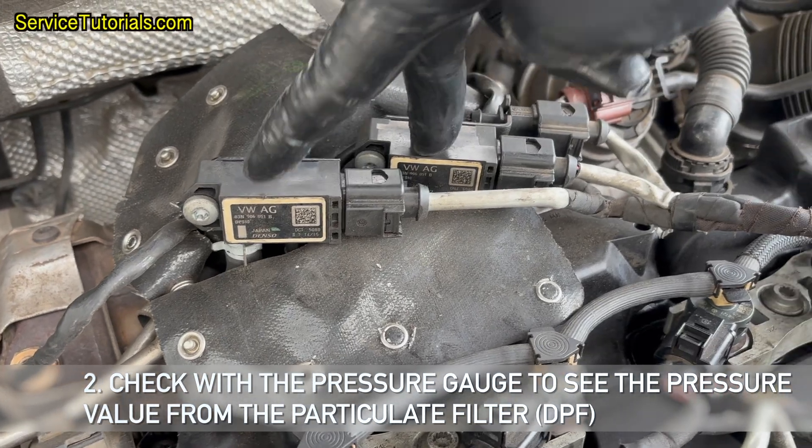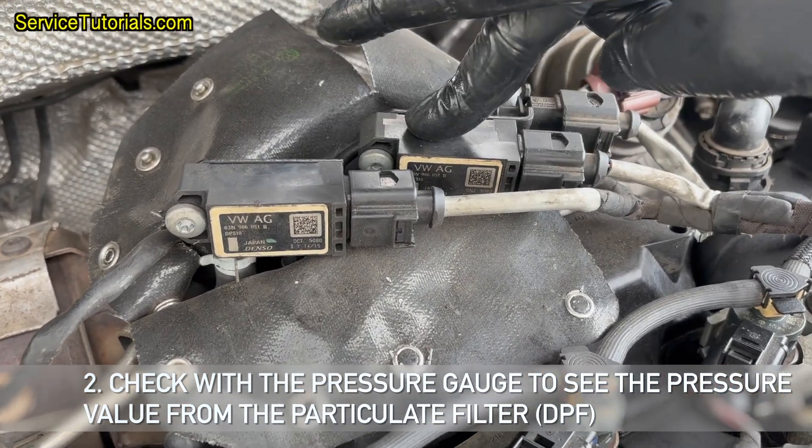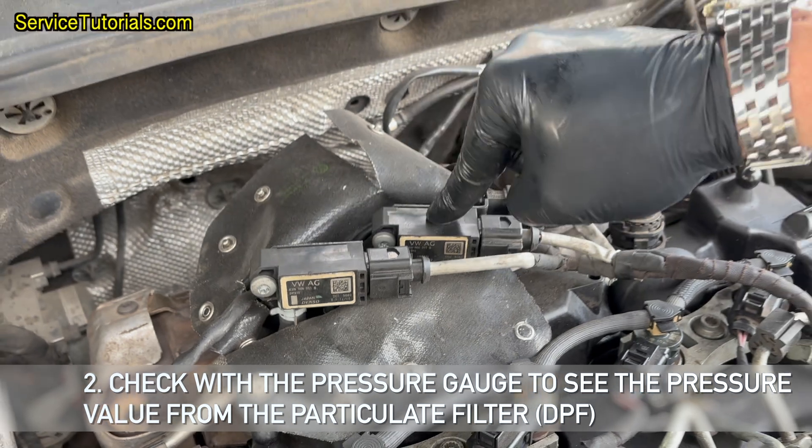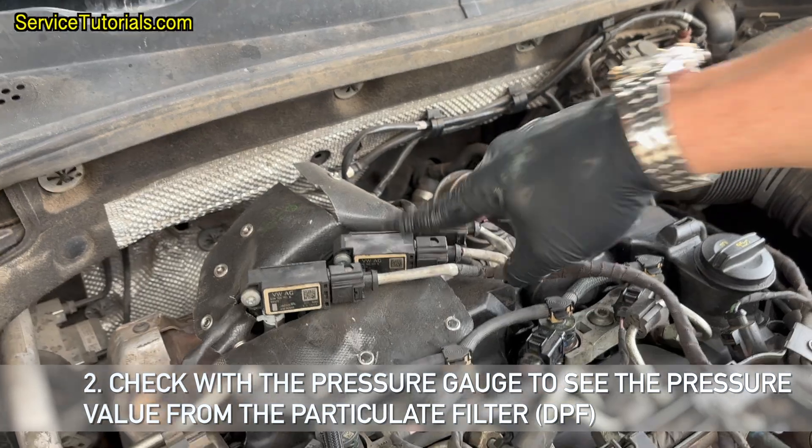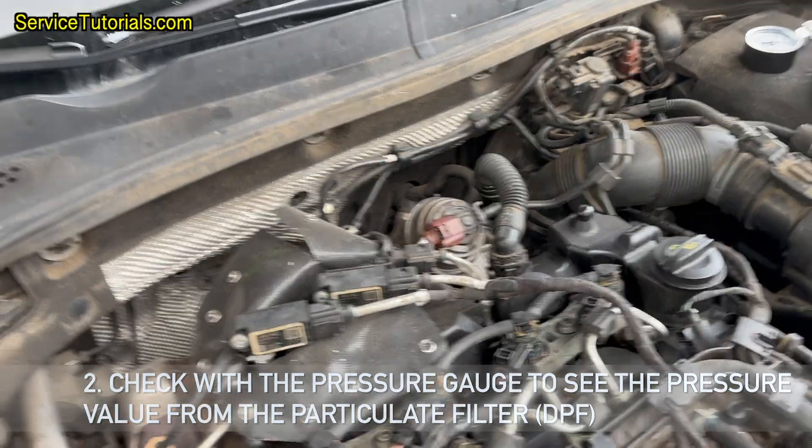To check the pressure value from the particulate filter DPF, you need to locate the differential pressure sensor, or DPF pressure sensor, on the Volkswagen Golf Mk7 1.6 TDI.